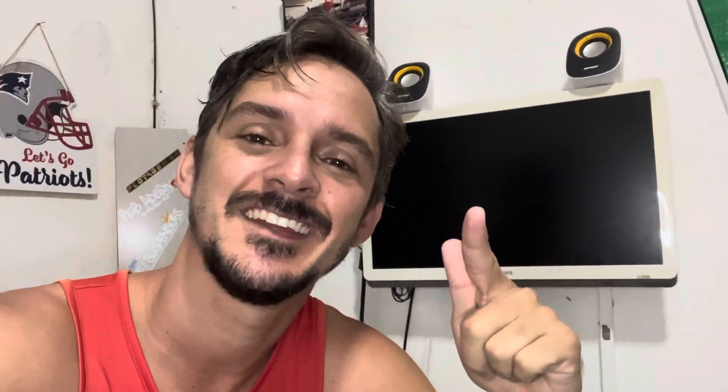Então, Vilania, deixa o like, deixa um comentário, que o comentário sempre ajuda esse vídeo ir para outras pessoas. E assim você ajuda o canal a continuar trazendo novidades. Você tem um projeto top? Manda lá no Insta para mim, que a gente vai ver. Bom dia, boa tarde, boa noite, no horário que vocês estão assistindo esse vídeo — e bora para o vídeo.